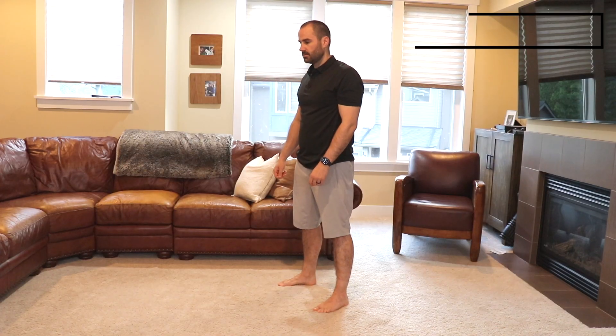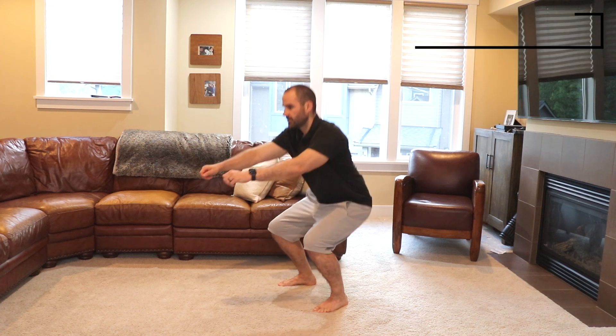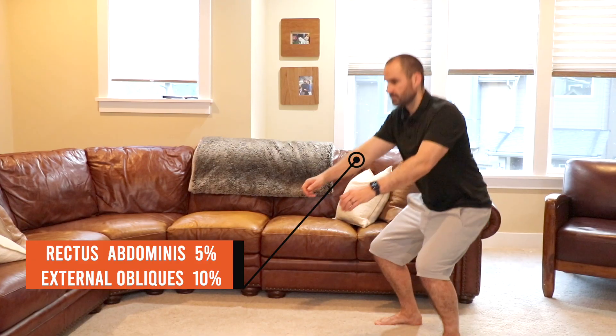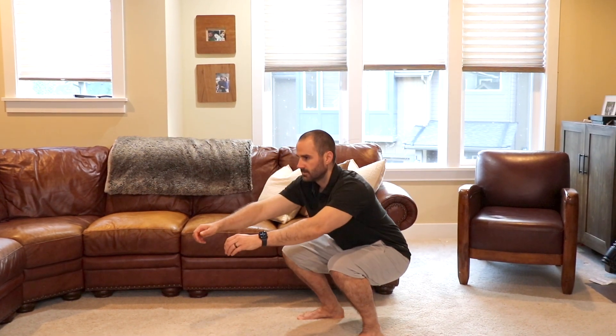The first exercise is the squat. Stand with your feet shoulders apart and squat down to tolerance, then stand back up. This exercise uses 5% of your rectus abdominis and 10% of your external obliques. We categorize this as a level one or beginner exercise.